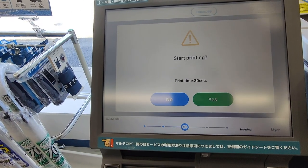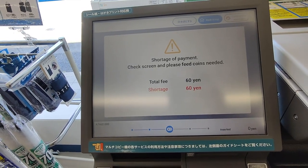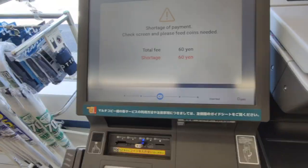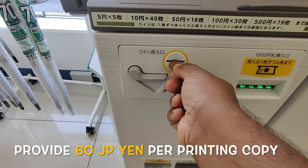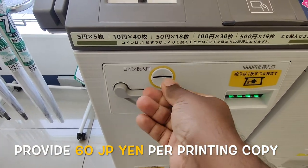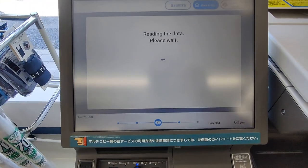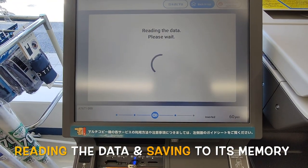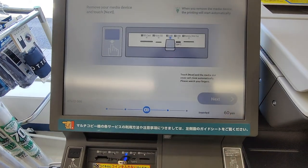So start. It will take 30 seconds. Yes. I have to provide cash — the cash amount goes here. Reading data, please do not remove the media. Please remove your media when done.